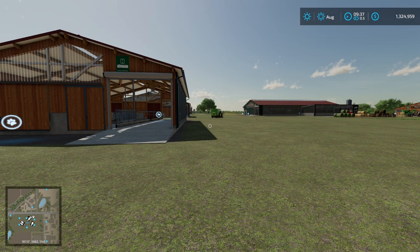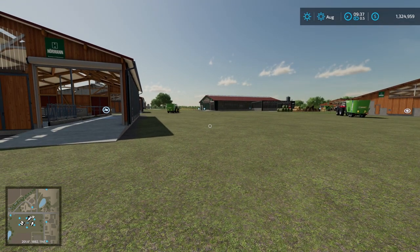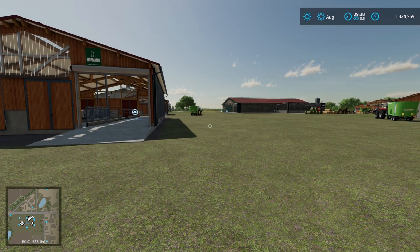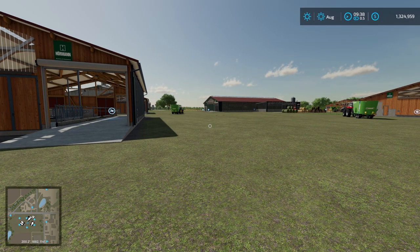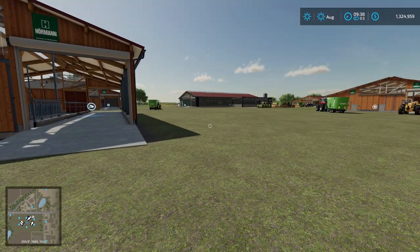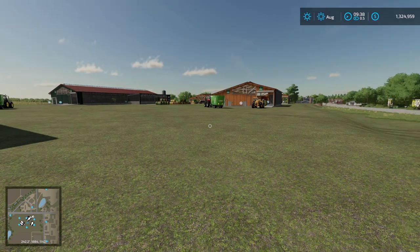Welcome everyone, it's Steel Horse here. We are on Elm Creek today and we're going to have a quick look at how cow feeding works and the different options that exist in the base game. This video will be good for you if you're new to Farm Sim and find the whole concept of cow feeding a little bit confusing, or if you've got a little bit of experience and want some data to guide your choices.